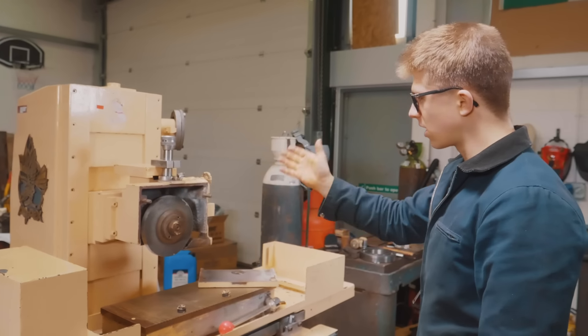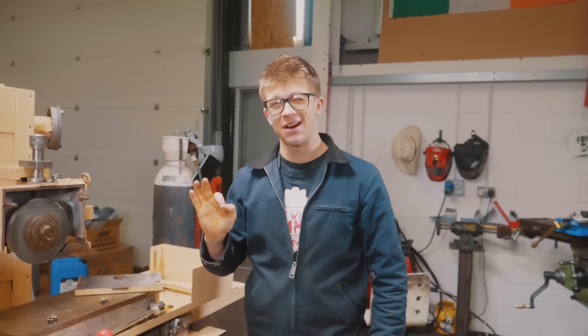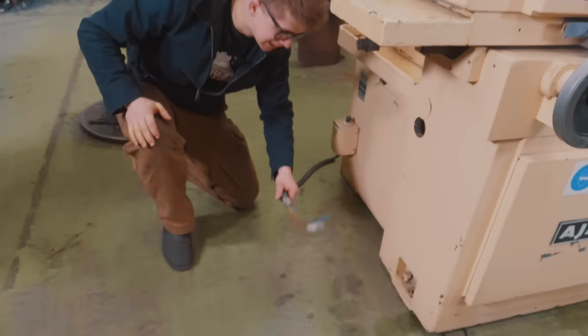You remember the last thing I did here in the workshop — I received this Ajax surface grinder from 1990. Cool bit of kit. I've made one little introductory video to it so far, and now I want to go about getting it started. First things first: this is not a standard British plug connection. I don't think that's going to go into a wall socket. We need to do a little bit of wiring.